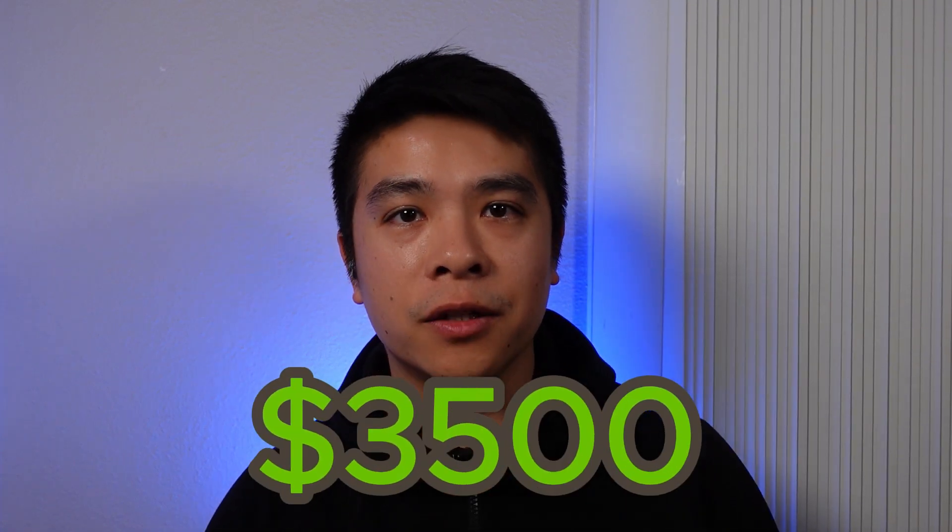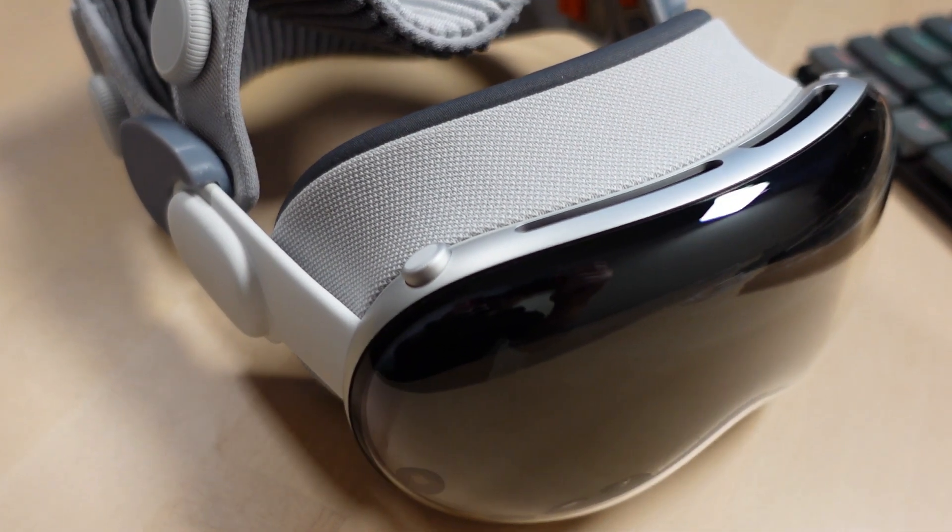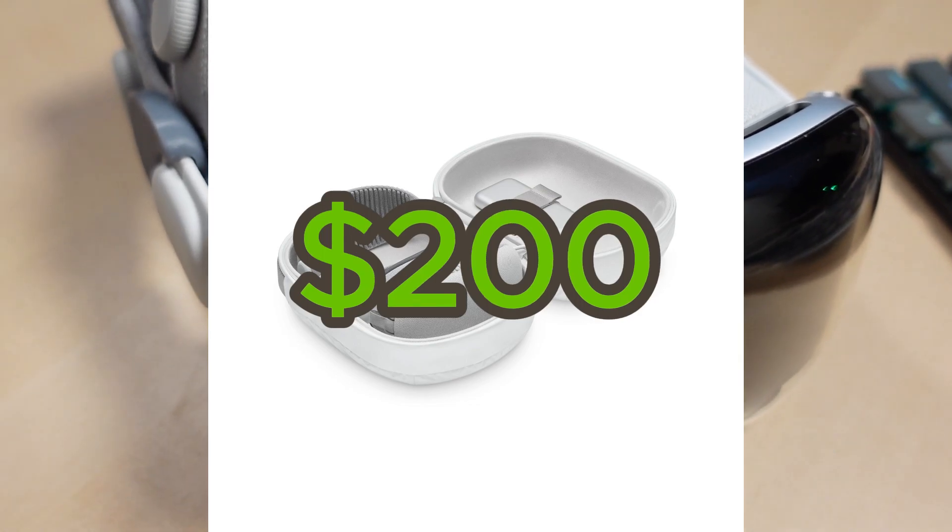Just dropped $3,500 on the new Apple Vision Pro and have no money left for the official Apple case. Today I have two budget options for cases that are both worth considering. Let's get into it.